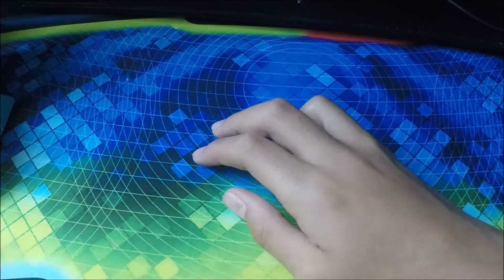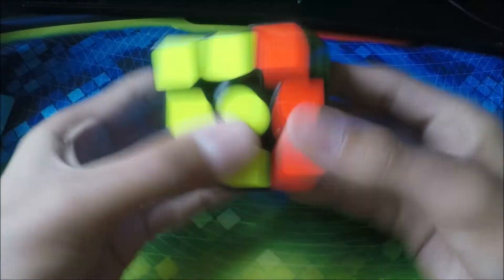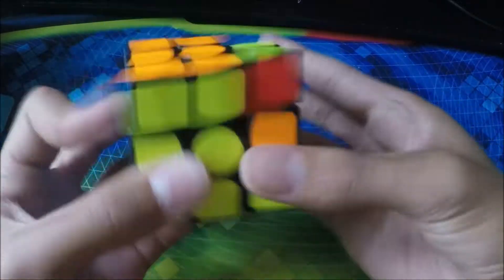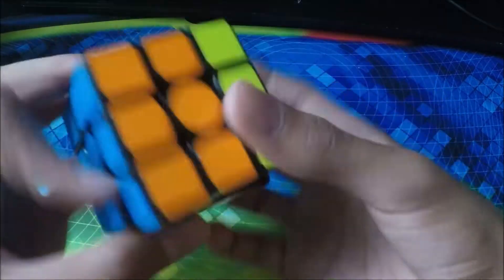Next cube we have is my GAN CF6 Air. This is my backup main — it turns really nice, even better than the other one I need to lube up. It's very smooth, kinda loud though. I would recommend this cube if you're starting out or an intermediate solver.